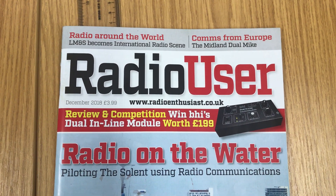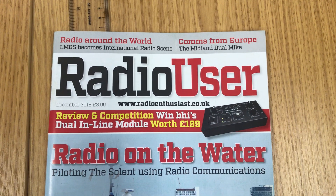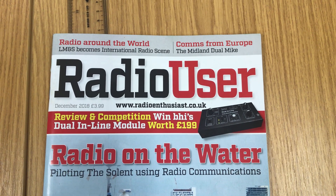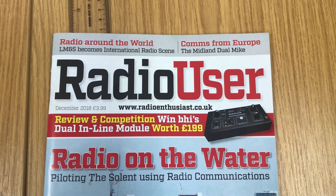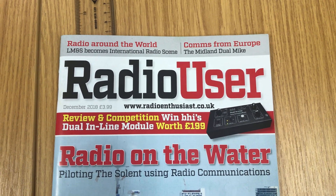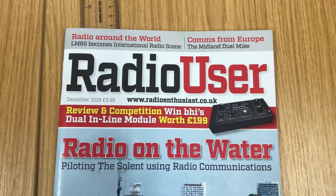Hi everyone, just a quick video to bring to your attention the December edition of Radio User Magazine. Interestingly, this month the long-time LM&S — Long, Medium and Short — column which is edited by Chrissy becomes International Radio Scene. I've read this month's edition and it's still superb, but that change takes me back — I was a teenager when I first started reading Shortwave Magazine with Long, Medium and Short.